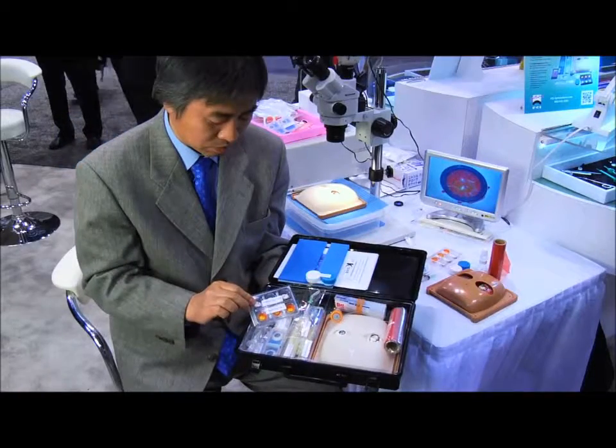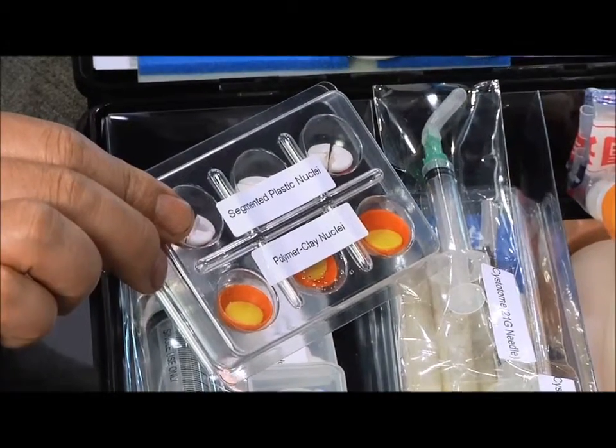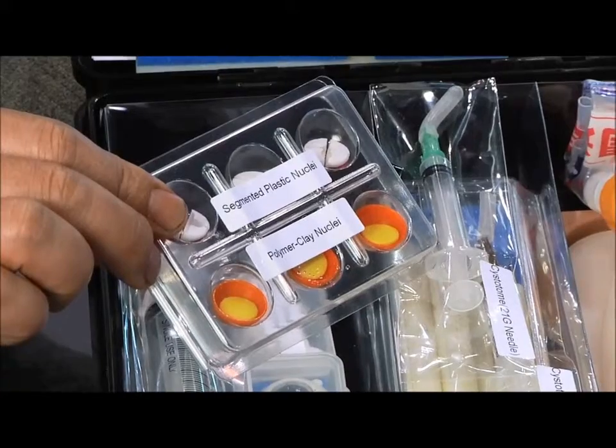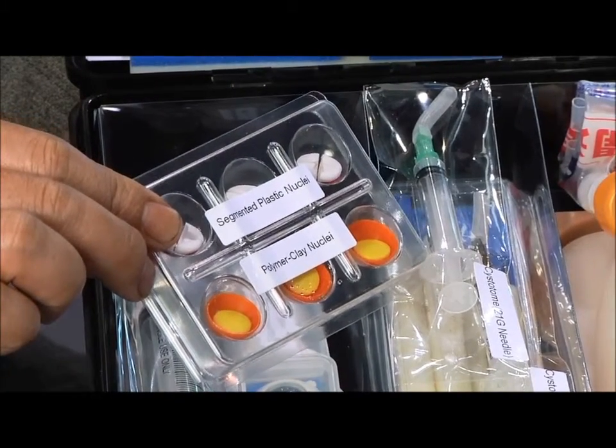Also in the kit are segmented plastic nuclei along with polymer clay nuclei. These are used to practice basic instrumentation and nuclear segmentation techniques like divide and conquer, stop and chop, and phaco chop.